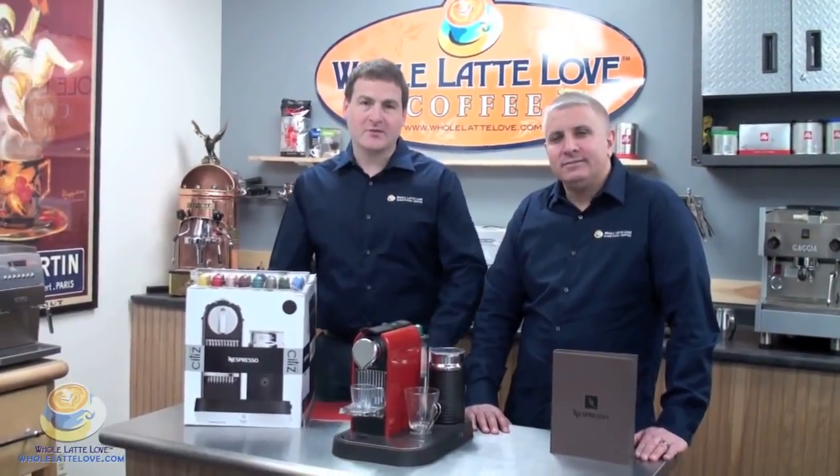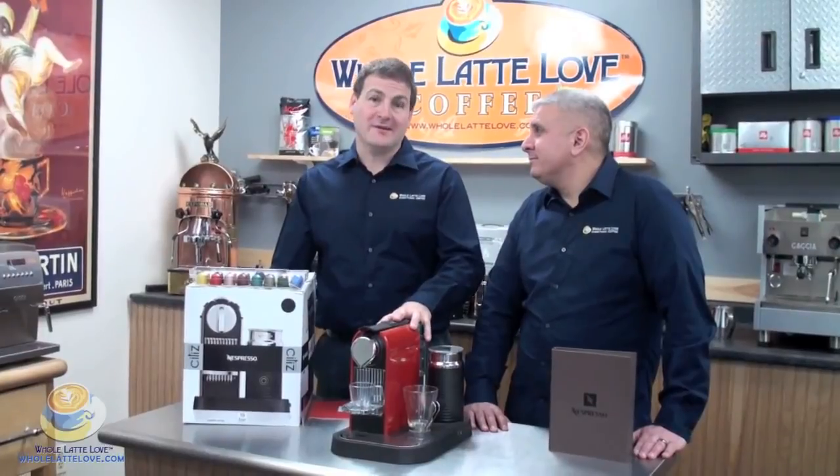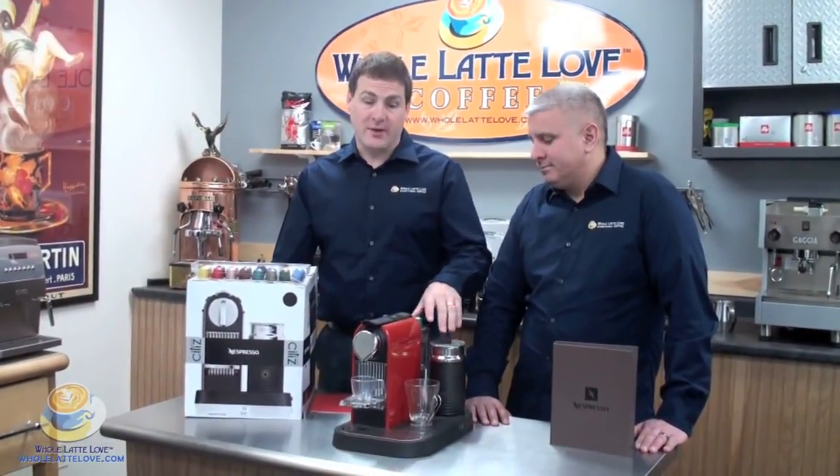Hi, welcome to Whole Latte Love. I'm Mike Rosso. And I'm Eric Black. And today we're talking about the Nespresso Cittiz Red with the Aeroccino Plus.